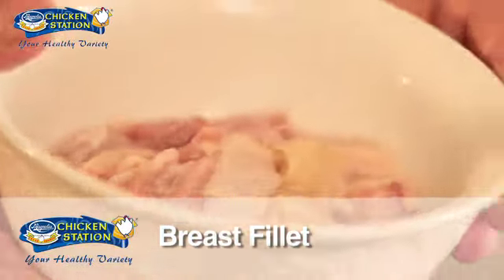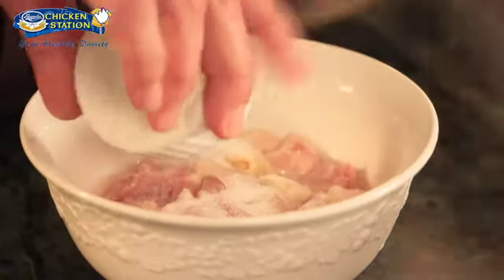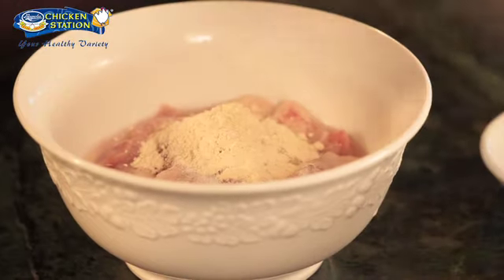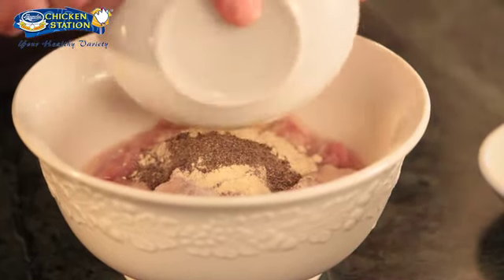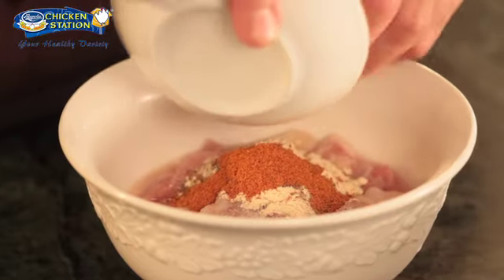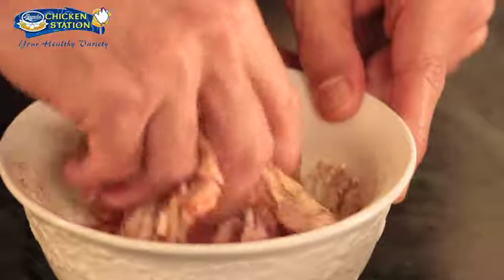First thing that we have to do is to get our Magnolia Chicken Station chicken breast fillet and we're going to add some salt, some garlic powder, some black pepper, some cayenne pepper and paprika. Mix it well and allow this to marinate for about 15 to 20 minutes.